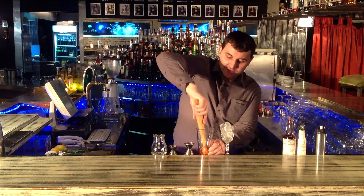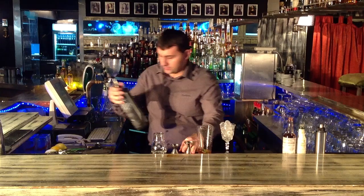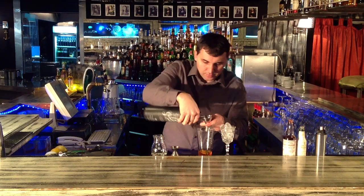We muddle to release the flavor, and add the other ingredients, which is grapefruit flavor vodka, and of course, Geneva H. Add ice, and stir.